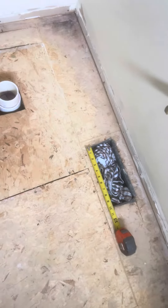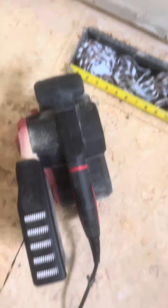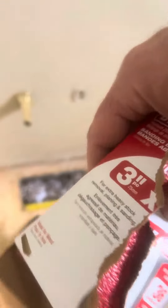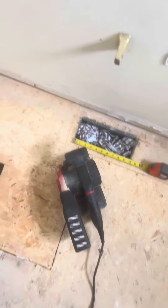I blend down the high spots using my belt sander here — 36 grit. It's really harsh; it cuts too quickly, but you have to keep moving your hand, otherwise you'll dig into the subfloor.